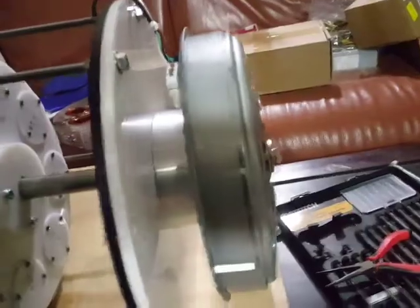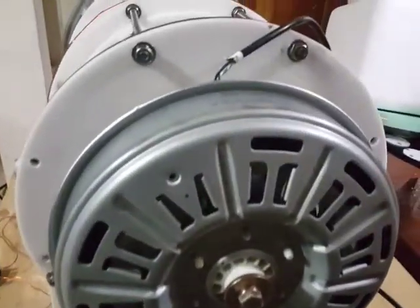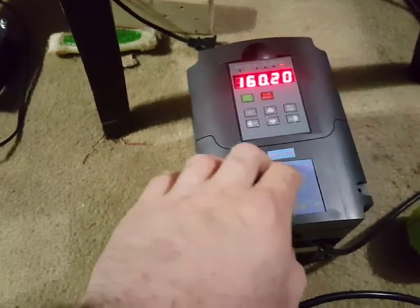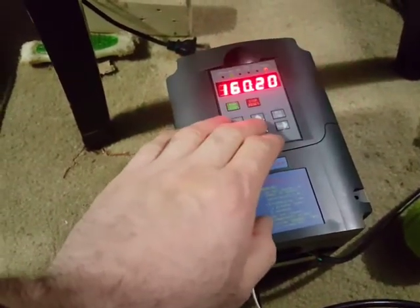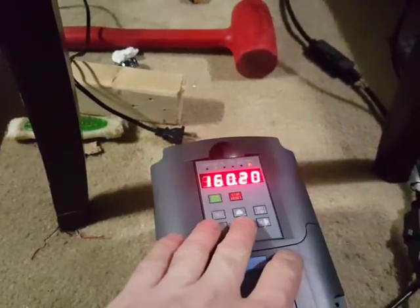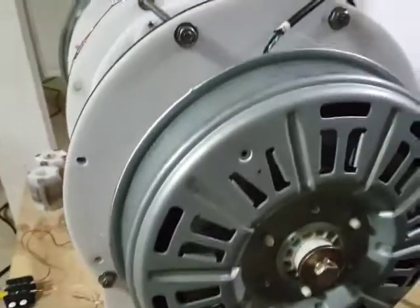My idea was to use this washing machine hub motor as the primary mover. The three-phase output connects to a frequency controller. This one is 220 volt — I had a 110V unit before but had problems with the buttons, it wasn't responsive enough. This 220V controller has better speed control; I can press and hold to drop the speed the way I want, so I don't need a potentiometer.